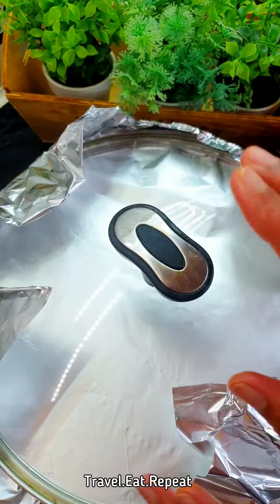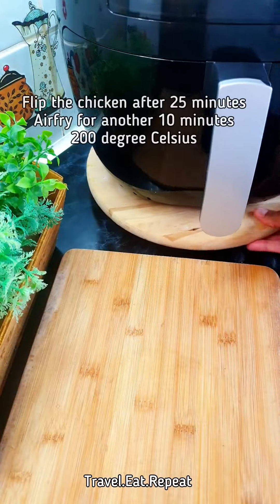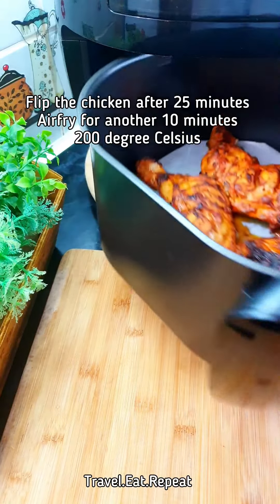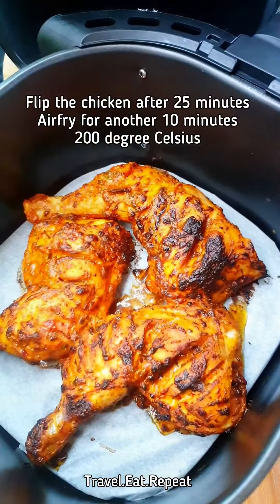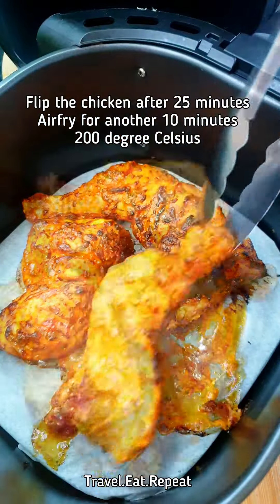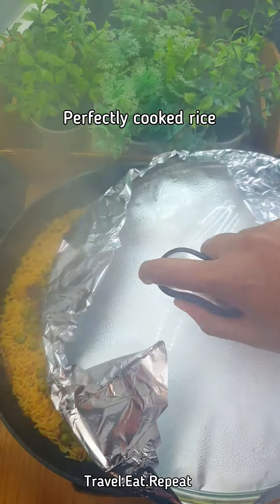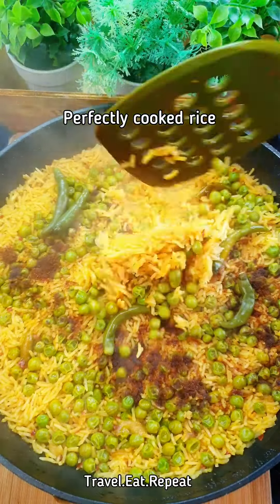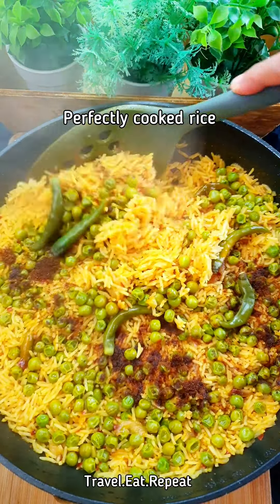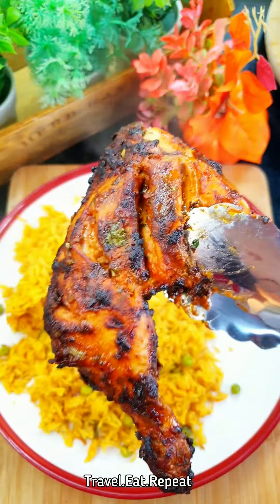When you turn the heat off, leave the rice for another five minutes before opening. It's been 25 minutes — this is how the chicken looks. Flip the chicken and cook for another 10 minutes. Open the rice — you can see it's perfectly cooked, and the chicken is also ready.